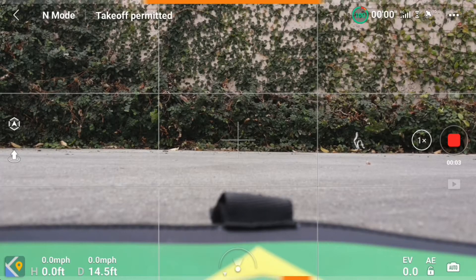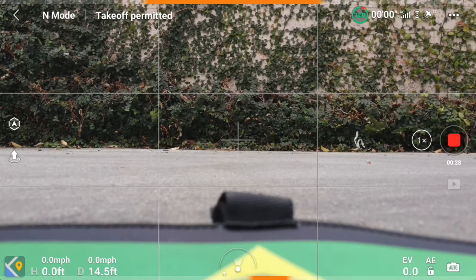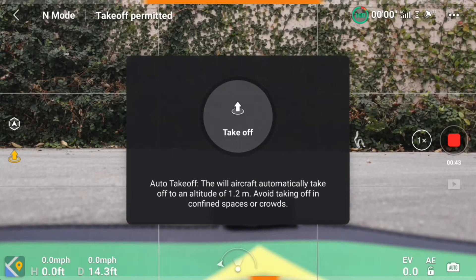Alright guys, welcome back to the channel. This is going to be part 2 of my part 1 video with the DJI Mavic Air 2 with the new Master Air Screw propellers that I just installed in my previous video. This is going to be the maiden voyage flight. We already got everything set up — we've got about 11 satellites, everything's good. Let's go ahead and do an auto takeoff on the app. There we go guys.